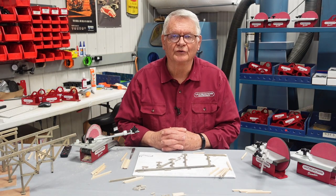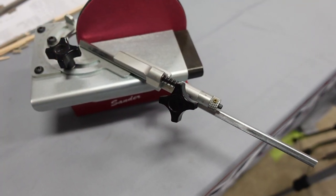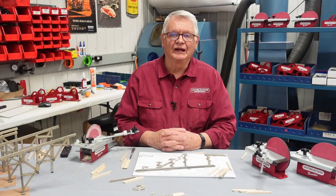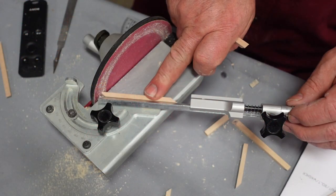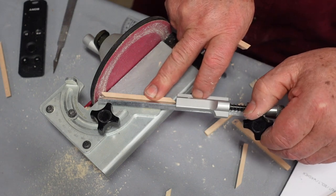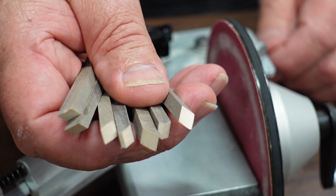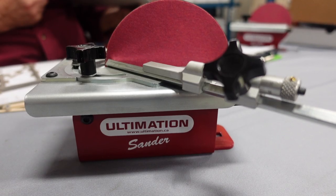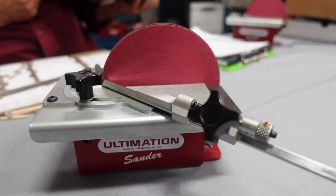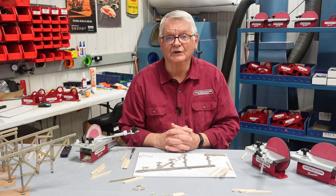Hello, Al Collins from Ultimation. Today I'd like to share with you the attachment that we've made for our sander called the repeater. As the name implies, it's an attachment or accessory easily added on to the sander. There is an excellent video on our website that shows exactly how to install the repeater and how to tune it up.